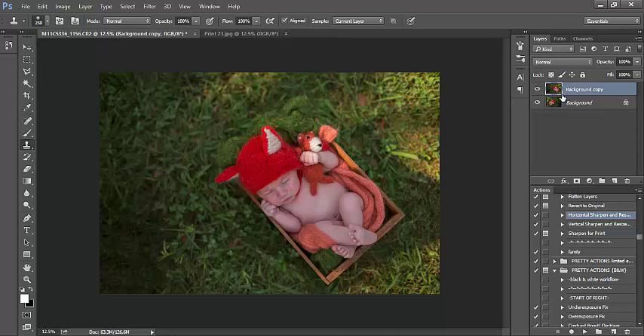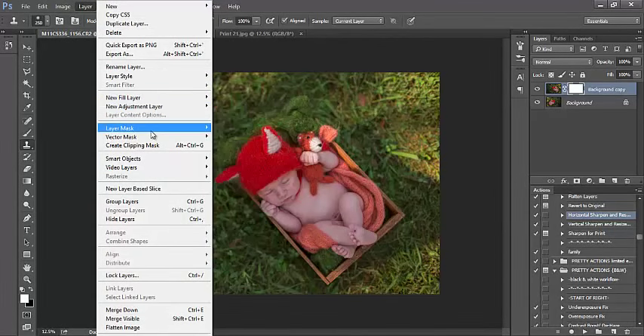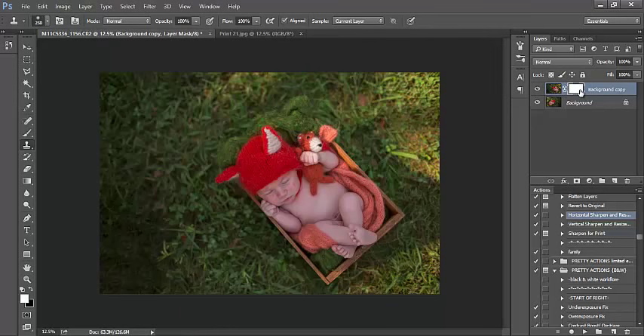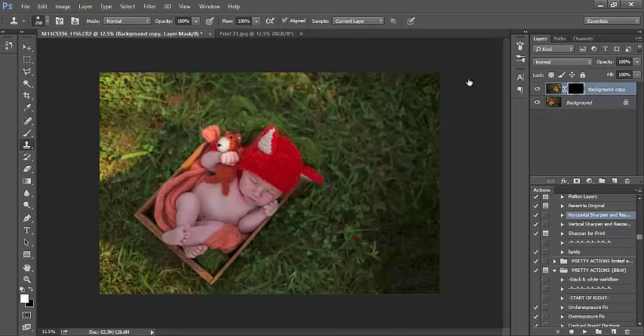You can add the layer mask one of two ways: I can click on the little rectangle with the circle on it. Notice the white rectangle with the brackets around it is selected — that's my layer mask. I could have also gone to Layer, Layer Mask, and selected Hide All. Keep in mind when using layer masks: black conceals and white reveals. Notice the entire layer mask is white so the entire layer is being revealed. I want to conceal it right now so I'm going to invert it by pressing Ctrl-I. So my entire layer is now concealed. I do however want to reveal the deep rich green grass that I had over here on the left hand side.